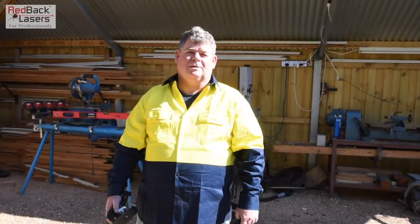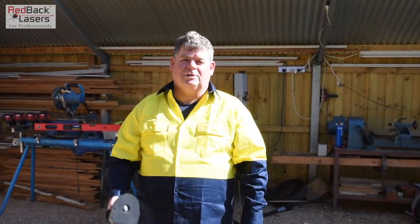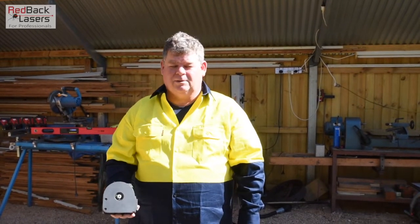G'day guys, it's Tim from Redback Lasers here. I've been speaking to Ben and he's got quite a specific task to undertake, which is shooting a 45 degree angle to set up digging the edge of culverts he's doing.